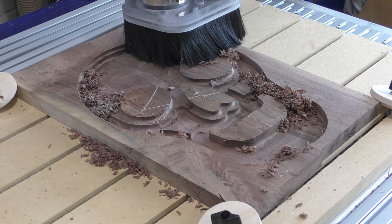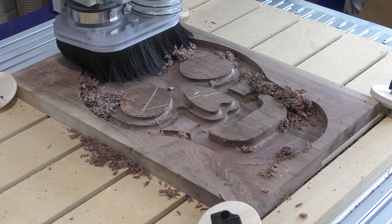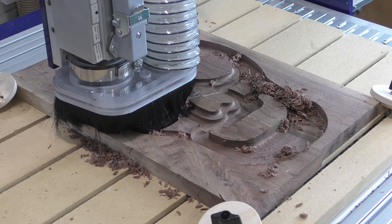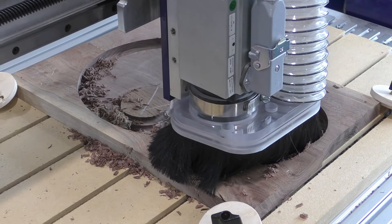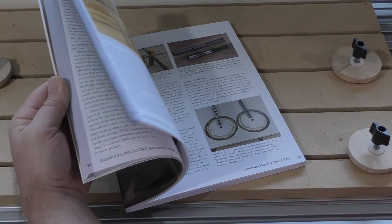Bigger chips show that the machine is making fewer cuts, each one removing more material. Making a lot of dust is a sure sign that you're not cutting efficiently. Within reason, lowering the RPM and increasing the feed rate will give you a better cut with less friction, less heat, and so a longer bit life.